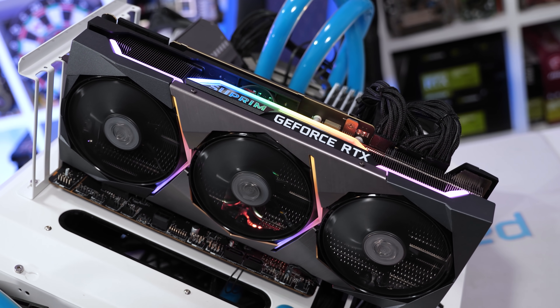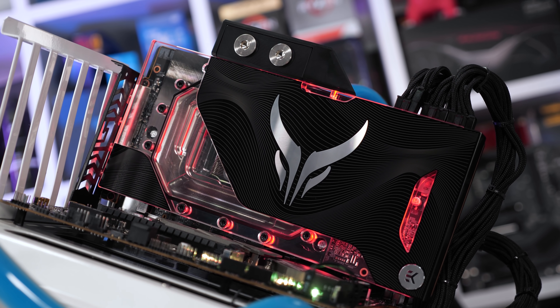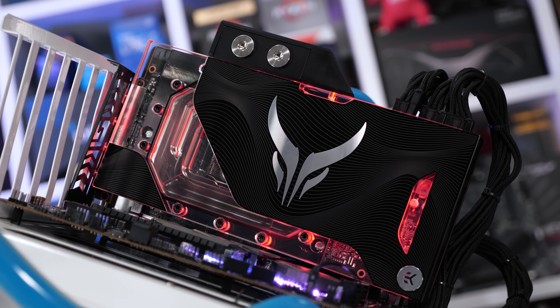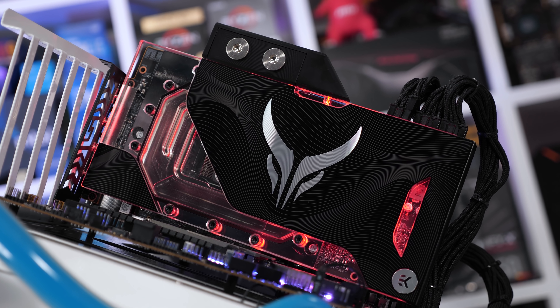Before we get into it, be aware that this isn't your typical AIB graphics card review. I'm not going to tear the Liquid Devil Ultimate down and stick K-type thermocouples all over it. I really just want to see how these two extreme graphics cards compare in half a dozen games, both out-of-the-box and at maximum overclock. I'm also not focused on thermals, as one is a massive air-cooled card while the other is a fairly compact liquid-cooled card. For a direct comparison I'd use something like the Aorus RTX 3090 Extreme Water Force, but I'm not keen on testing any more outrageously overpriced graphics cards.